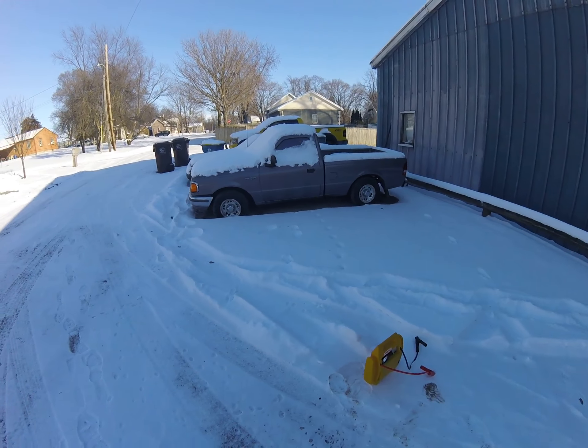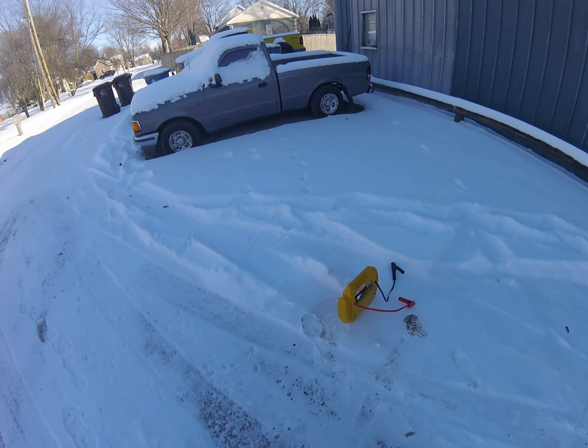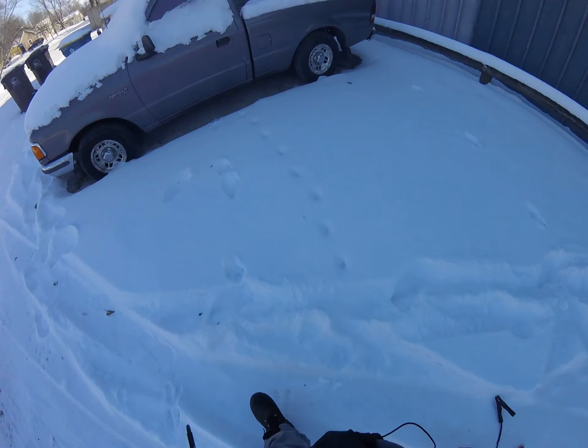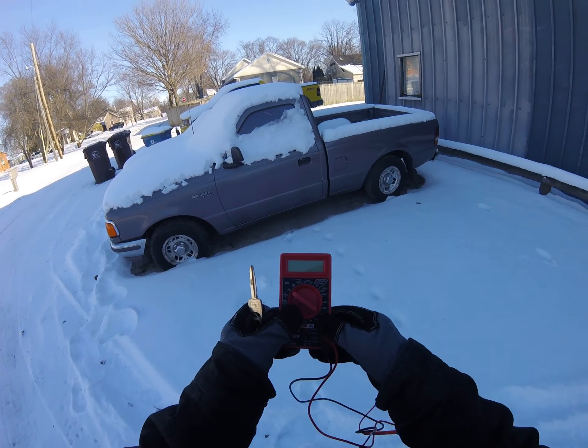Well guys, what do you say for a cold start at 5 degrees? It's on the 95 Ford Ranger. Got my booster just in case the battery dies. Here's the key. And I'm also going to test out my new tool.